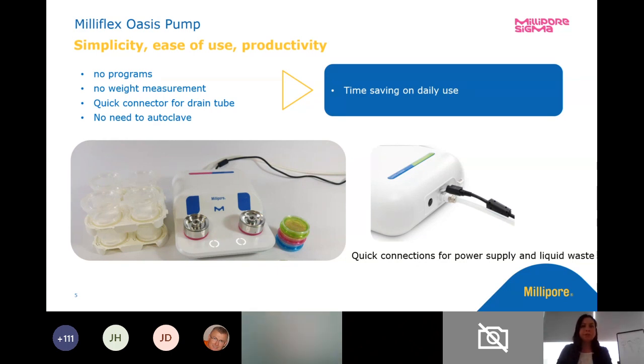Getting more into it — I talked about the low profile, how we can link three systems up and have a total of six filtration spaces. We also looked at ease of use: throughput, ease of use, productivity. We scaled back on the weight measurement, so we took that out of the current Milliflex Oasis. There are also quick connects, so I can just quick connect my drain tubing as well as my power source.